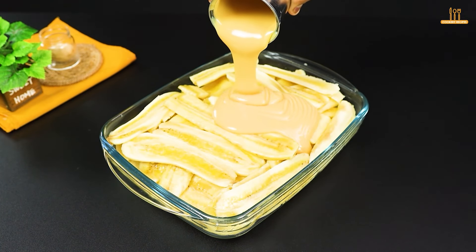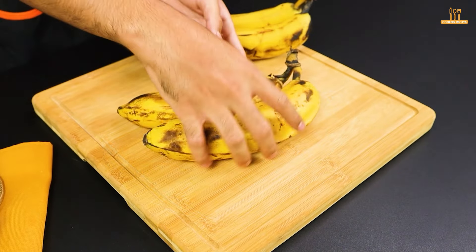Have you ever thought of combining condensed milk with bananas? The result is simply amazing and delicious.